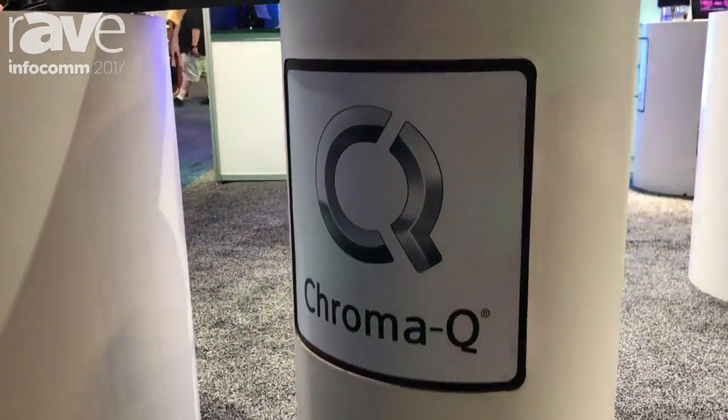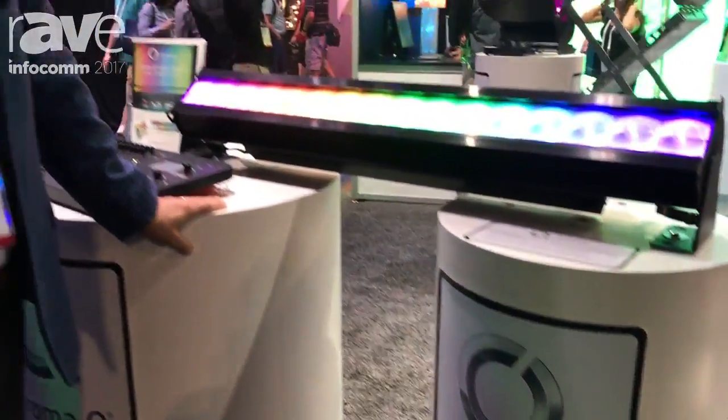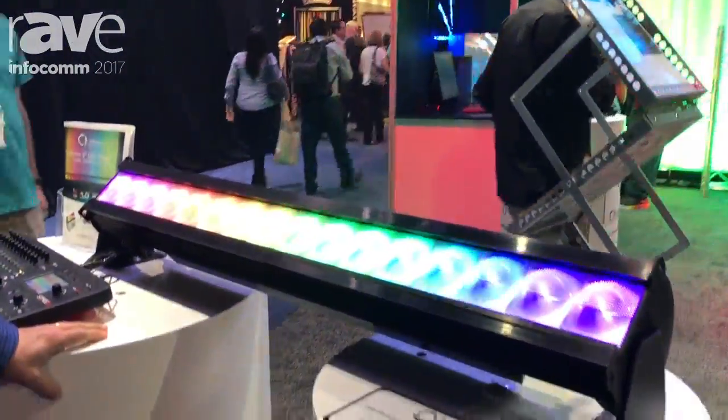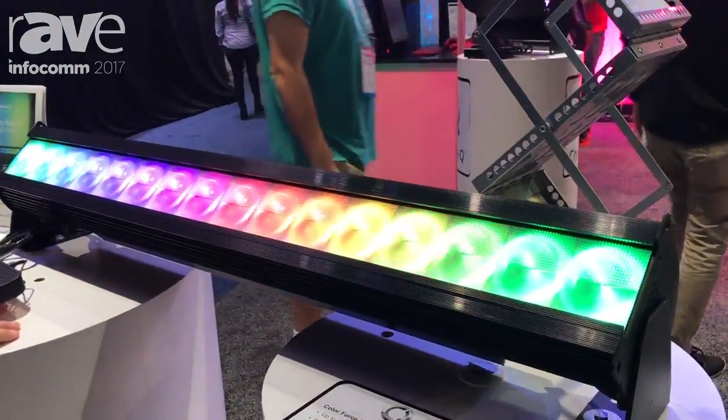Hi, this is John Fuller. We're here at Infocom 2017 standing at Chromacue. I'm the global brand manager from Chromacue and we're showing to this market for the first time our Color Force 2.